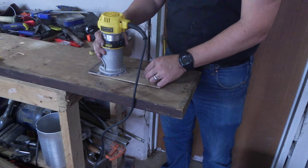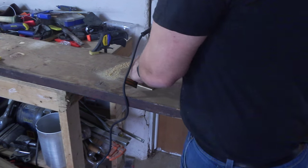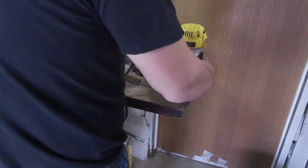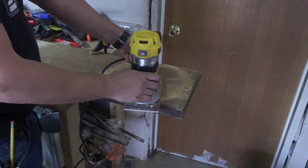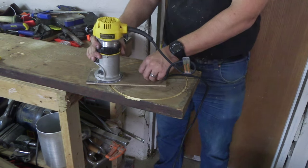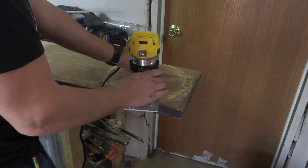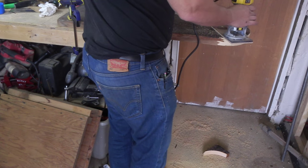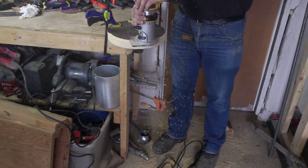I used a thick piece of reclaimed wood to make the base by using a router and a circle cutting jig. I did this nice and slow in several passes. Then when it was all done, I used an OG bit to give it a nice profile.